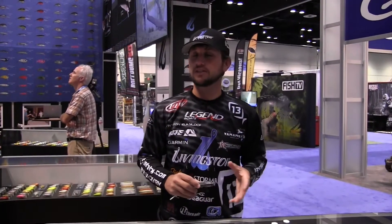Hey guys, Stetson Blaylock here. I'm in the Livingston booth at ICAST 2015. There's some really cool stuff and some really cool technology that's fixing to really change the game once again here with Livingston.